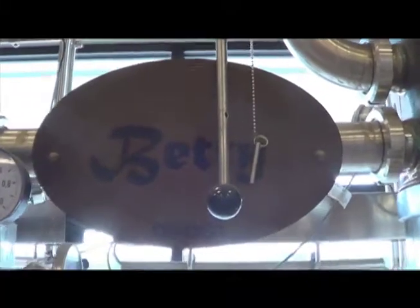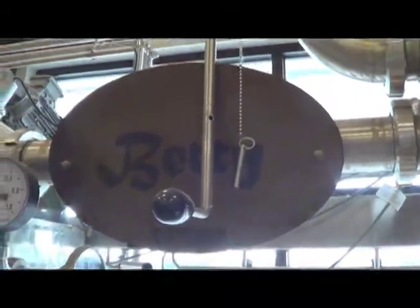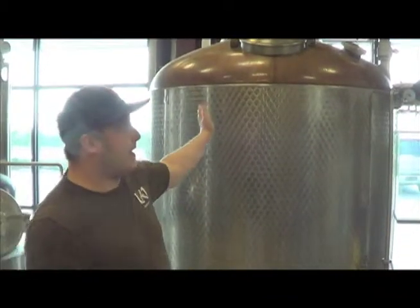It's a hybrid column still, which means that you can do different things with it. You can make vodka, whiskey, gin, rum — basically anything that we need to make out of it, we do right here.